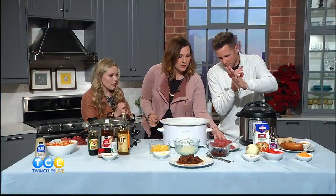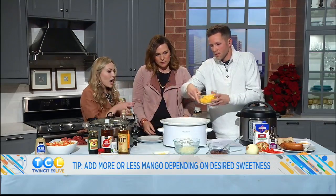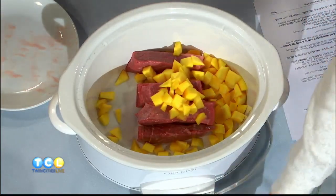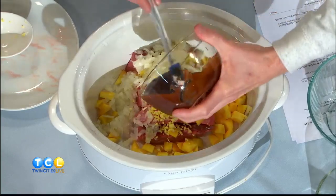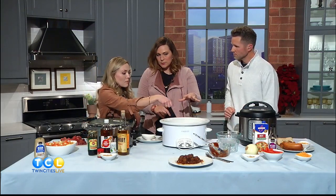First you're gonna put the short ribs in there. Then it doesn't matter what order you put the rest in — we have a cup and a half of mango. Sometimes people think short ribs are something you only get at a fancy restaurant, but you can make them so easy at home. Then add onion chopped up, one tablespoon of ginger — you can do pre-packaged or freshly ground — and hickory smoked barbecue sauce. You could use any kind of barbecue sauce. You just mix it up and don't have to stir it throughout the cooking time. This one takes about five hours on high or eight to ten hours on low.